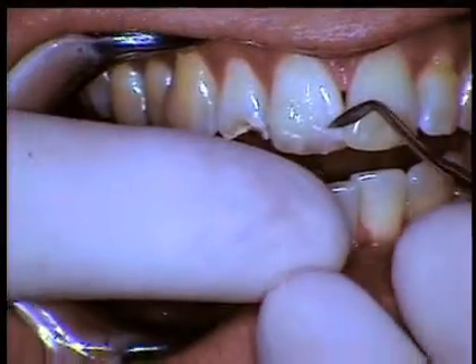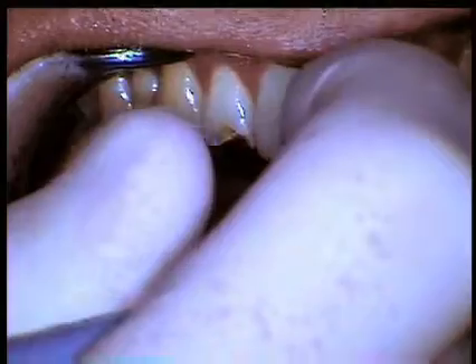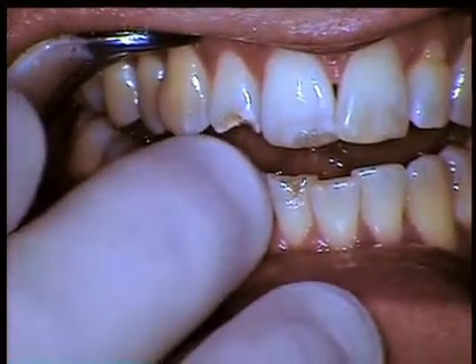Now the next step is to get this material off, lean the patient back, give anesthesia, and get started with the process. There are two ways to look at doing this.